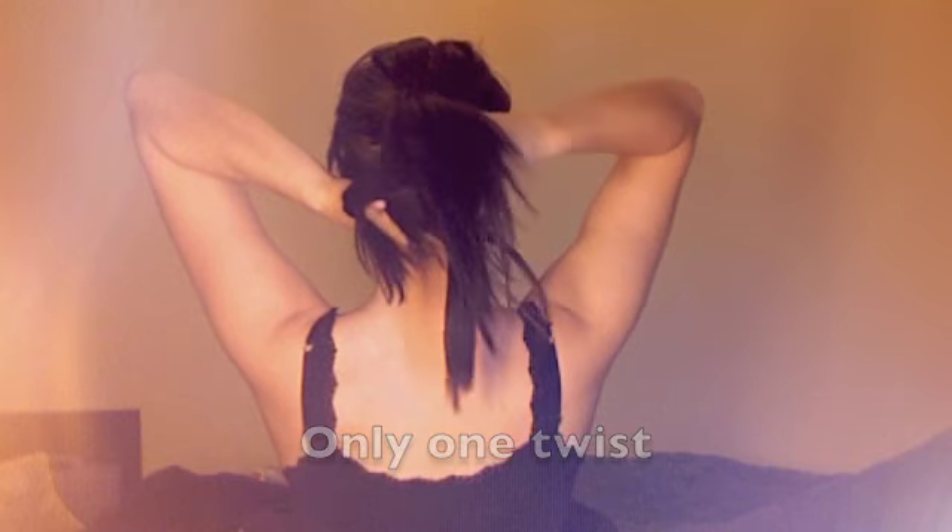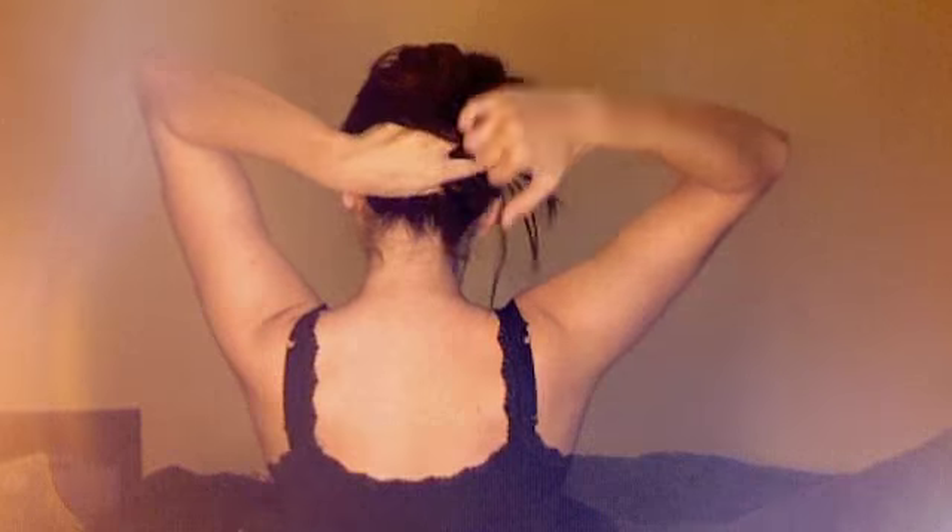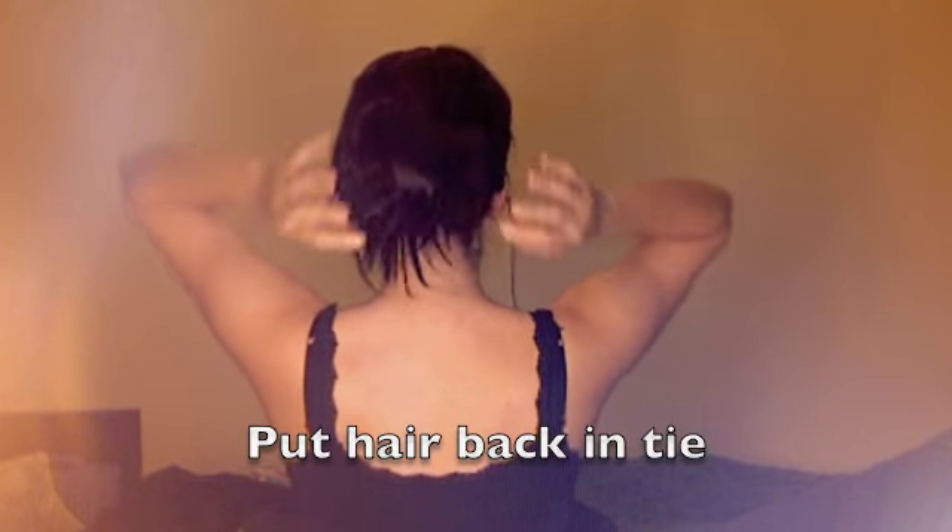You're going to wrap the ponytail around once, and then twist the ends. Try to put all the ends, as much as you can, into your hand. Then pull that last part over and pull it around again. Then you're going to have a bunch of loose hair, so just kind of put them back in randomly to get that perfect messy bun.